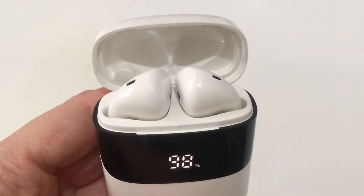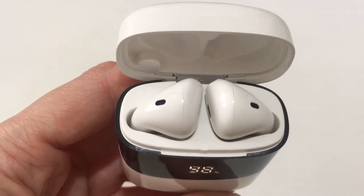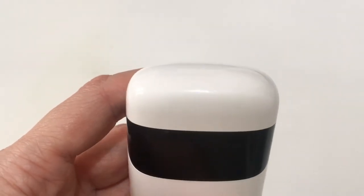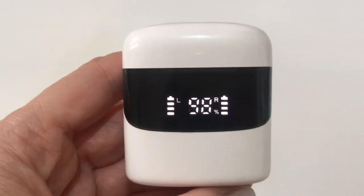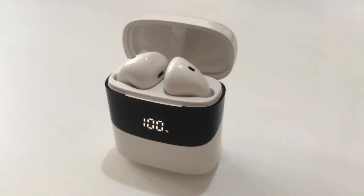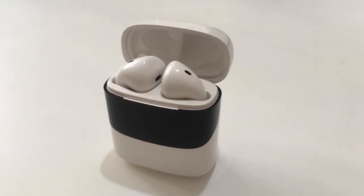It depends on how close you are to the source. For the price I paid, I think they work wonders, honestly. They last a long time and don't have the best quality compared to other brands, but they have pretty good quality for the price. I would recommend them if you want something easy, affordable, and with a look that I think is really cute.